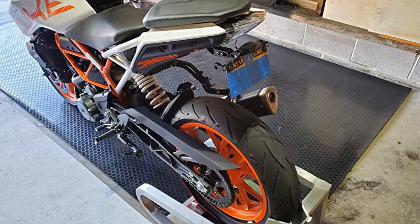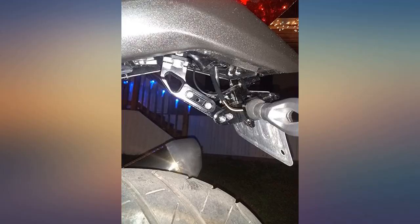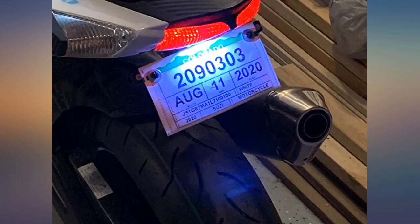This mount was ordered for a 2018 Duke 390. The company does not guarantee fitment, but with a couple screw changes it works. Looks great. To clear the rear light angle you have to ditch one of the angle screws. Tightens up tight, no rattles, and does not move.